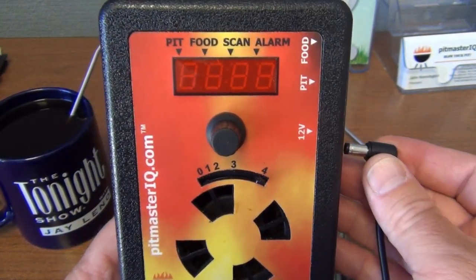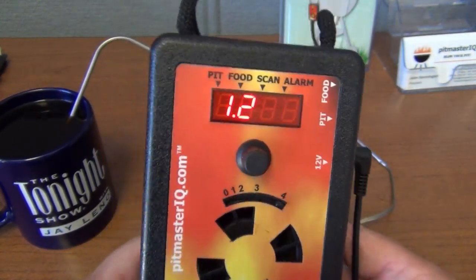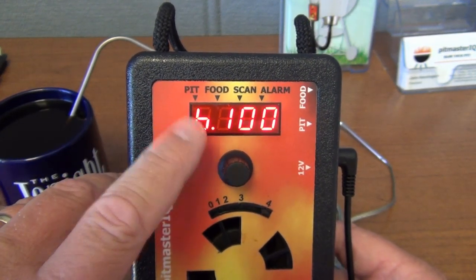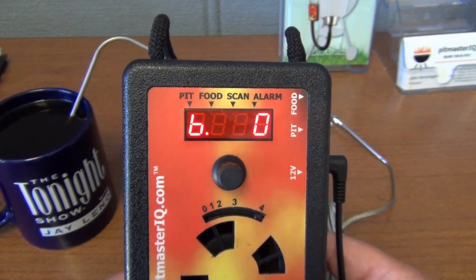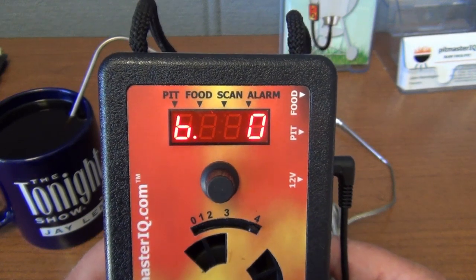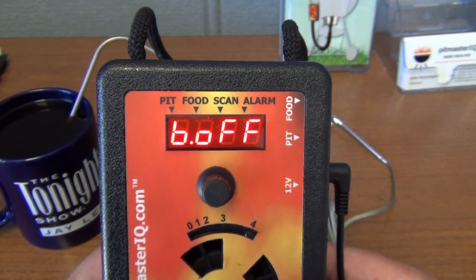It comes with a 110 to 12 volt power adapter which is plugged in here. When it boots up it displays a software version and then begins a blower self test where it blows at 100%, 50%, and 0% speed, eventually turning off the blower power circuit completely.